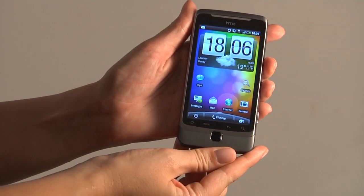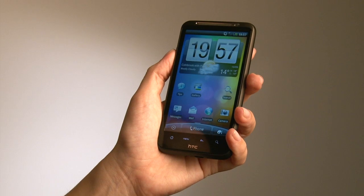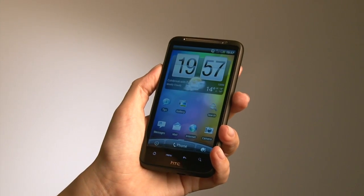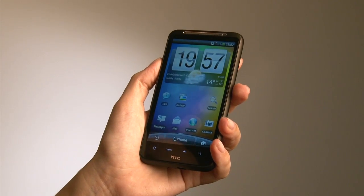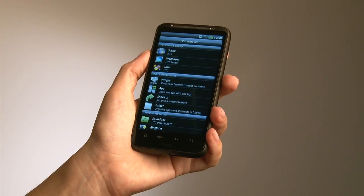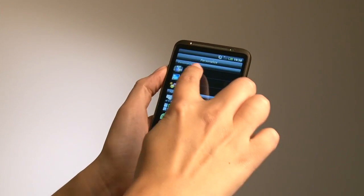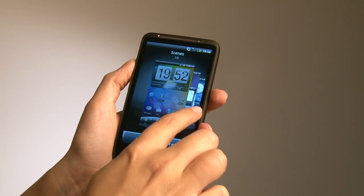And that is the HTC Desire Z. The HTC Desire HD runs a new version of HTC Sense which has lots of different innovations making it a more pleasing and exciting experience. You can see there's a direct link to the personalisation tab where you can go through and choose your scenes, your wallpaper, any skins, with a more pleasant way of selecting them.